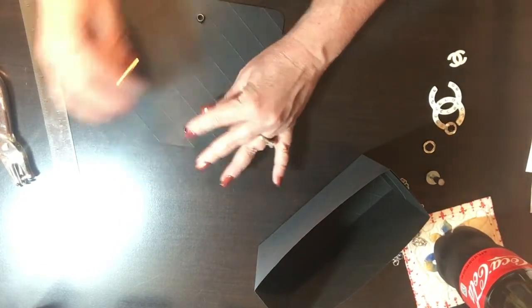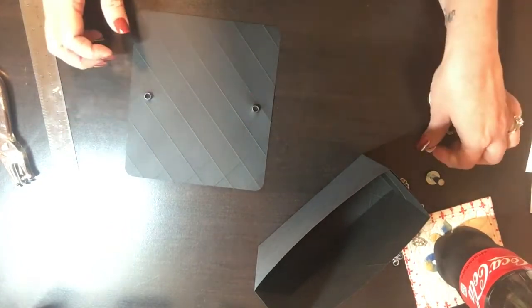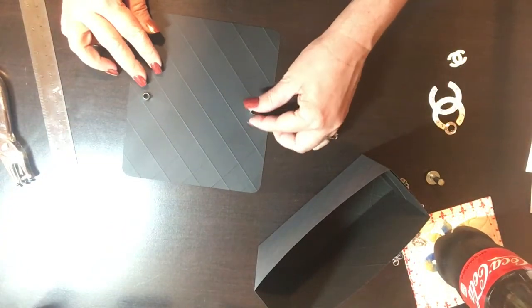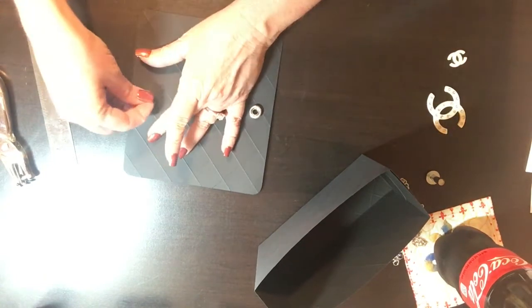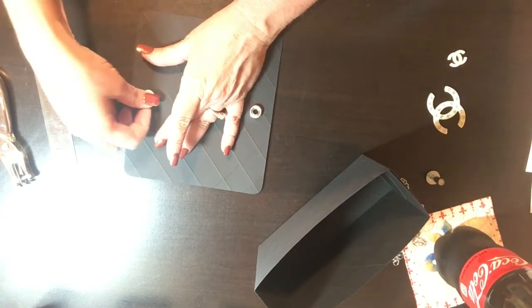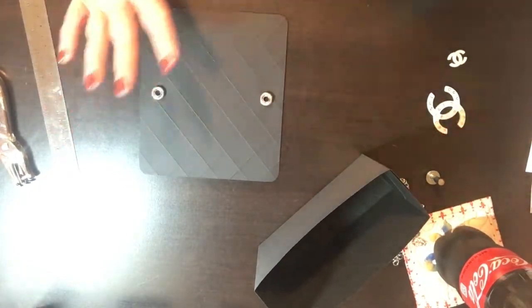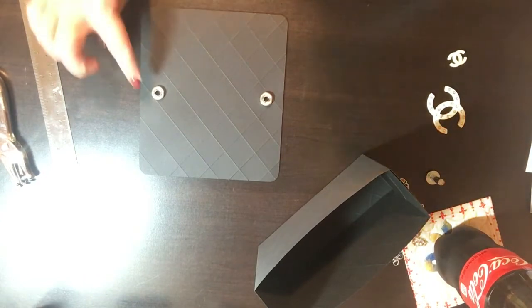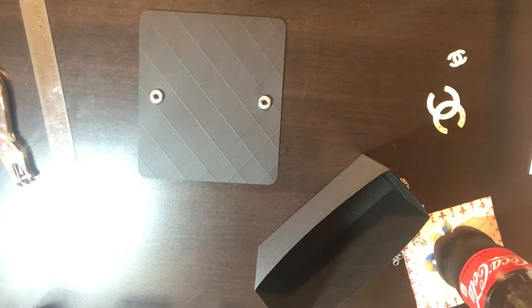I got these rivets at a sewing store — I think I got them at Joann's. So you have your rivets and then you're going to hammer those down.